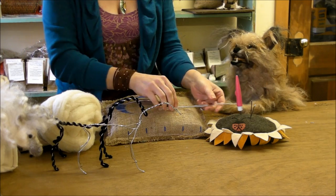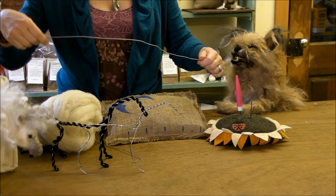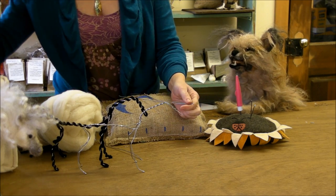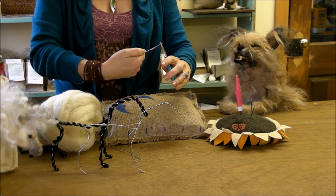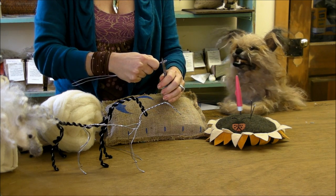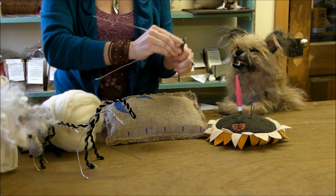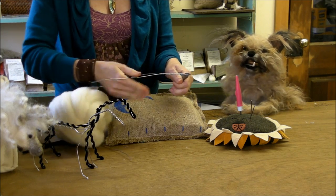We have two wires to make the armature. Find the shorter one — it's only about an inch and a half shorter. Fold it in half by bringing the ends together, find the center, and use your pliers to pinch the end tight. That's going to be the pony's nose, so you want it good and tight. Hold it with your pliers while you twist, making sure you twist the wires together evenly.